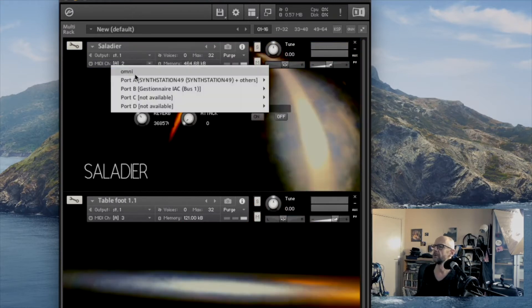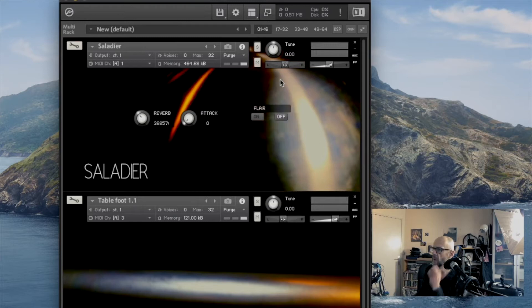Let's continue with the one I named Saladier. This one is very interesting. For all these instruments, actually, if you play in a low register or high register it changes the sound drastically.